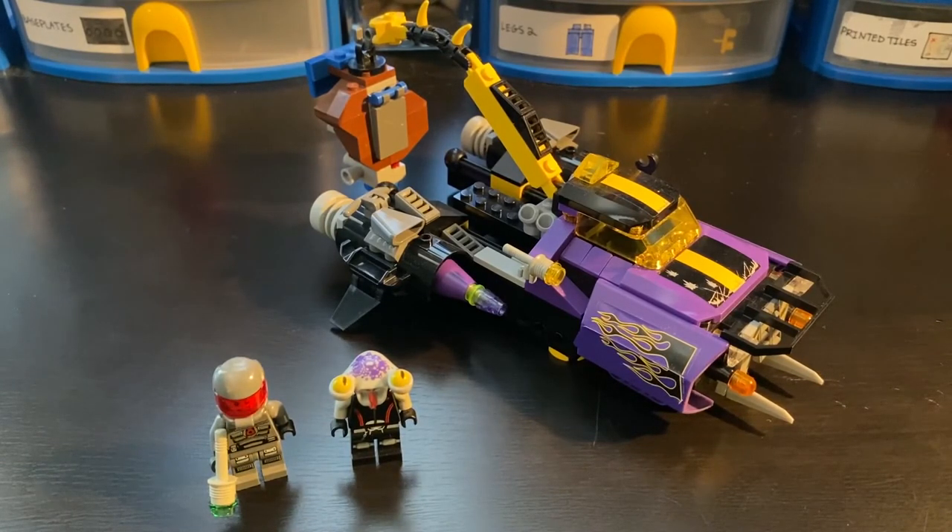Overall, I think for the low used price of $17 this set would make an excellent addition to anybody's Space Police or space collection, adding a lot of color and creativity. It's a fun playset along with an awesome display set - lots of detail, doesn't take up too much space, but certainly can attract a lot of attention because of those colors and the design. That is all I have for this video - if you enjoyed, maybe consider hitting that like button and subscribing. Thank you for watching, and I hope to see you in another video. Peace out.